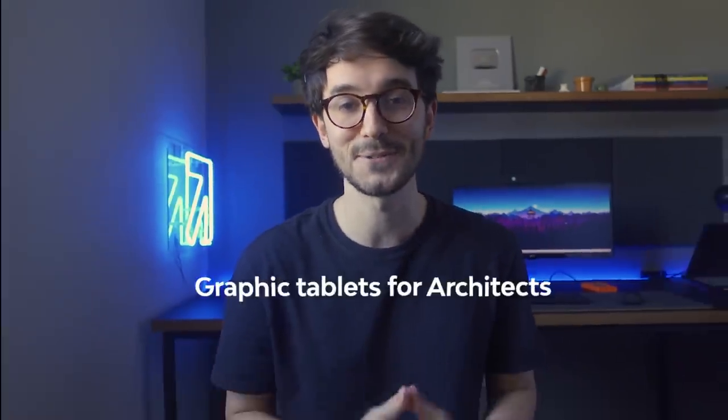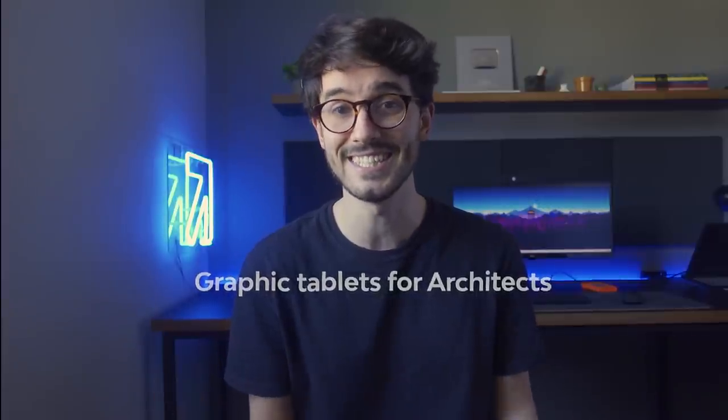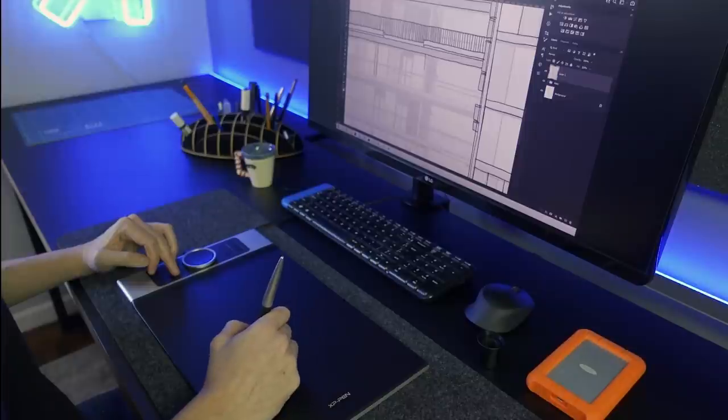Today, let's talk about graphic tablets for architects. We're gonna raise some questions around this topic and discuss it. I'm also gonna share my opinion on this and we're gonna take a look at this image spread out process. So let's jump into it.